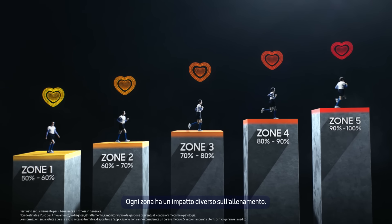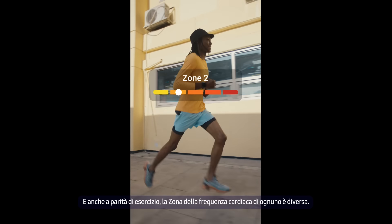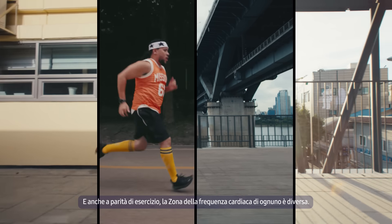Each zone has a different impact on your workout. And even with the same exercise, everyone's heart rate zone looks different — like this.